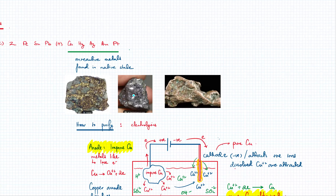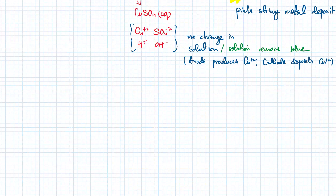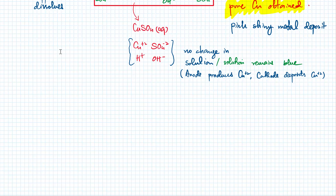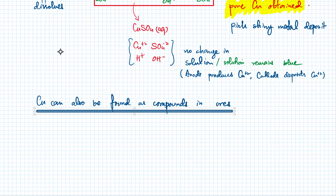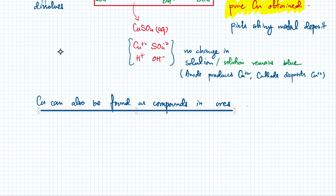Another thing, especially about copper: copper is slightly reactive, so copper is not always found in the native state. Copper sometimes is found as a compound. Copper can also be found as compounds in ores — ores are mineral rocks. So sometimes copper can be found as compounds in ores.